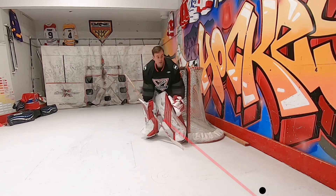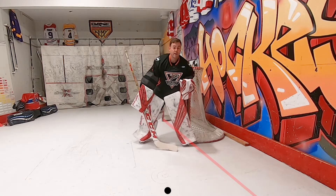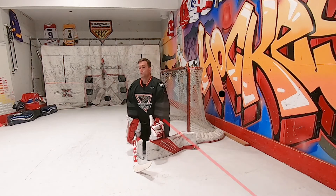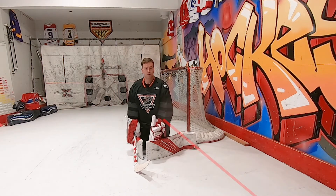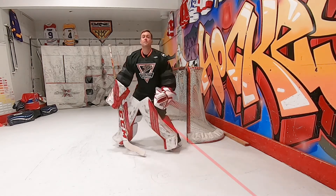If I'm here, the puck comes up above that goal line, I come out. There's a face-off done. If I go down, did I come off my post? No.